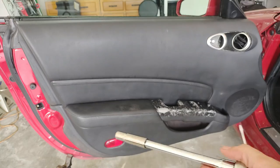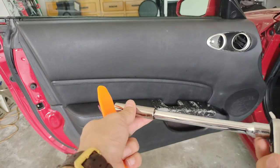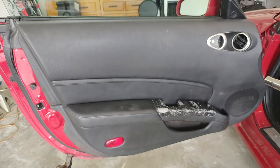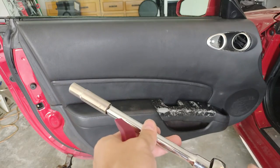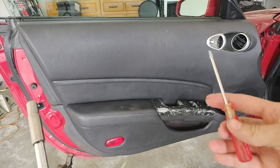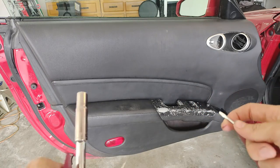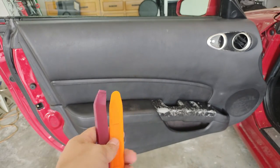Three things you're going to need: a 10 millimeter socket with some extension — especially on the passenger side, you really need the extension getting in the door handle pull. You're going to want a small screwdriver for those electrical connectors to be able to squeeze those in. And then you're going to want some plastic trim remover tools.